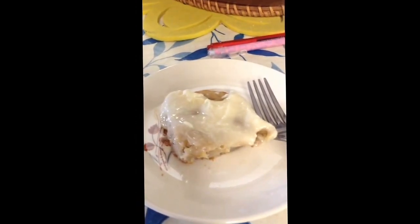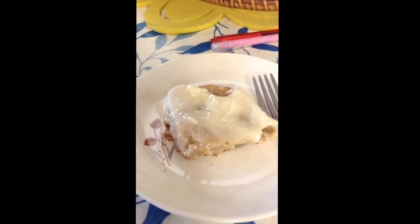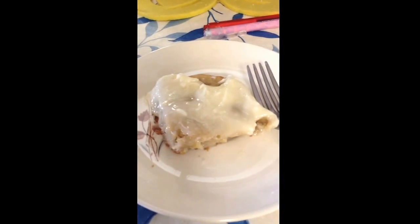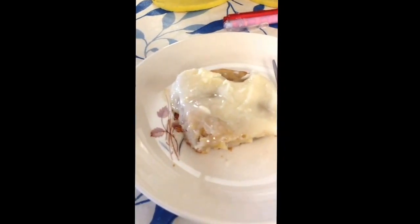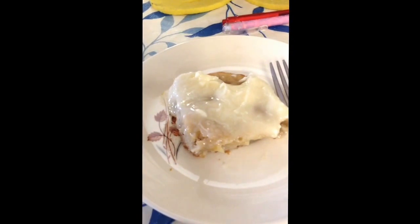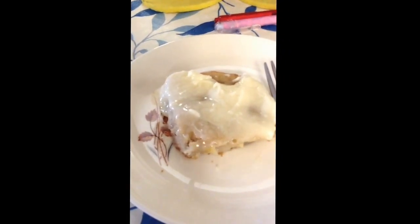I made cream cheese frosting. All you need is 1 cup of cream cheese, 1 stick of butter softened — I softened it in the microwave for a minute — 1 teaspoon of vanilla extract, and ¾ cup of confectioners' sugar. Add more to your liking if you want the icing to be thicker or thinner. I had to keep adding.